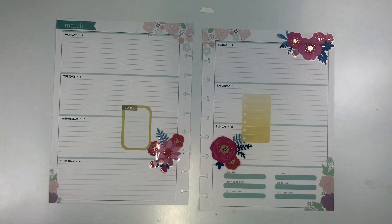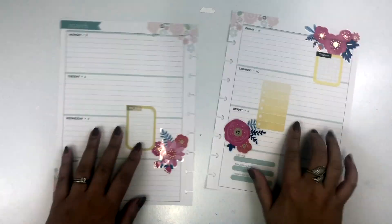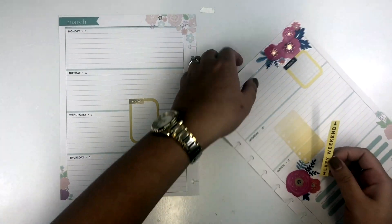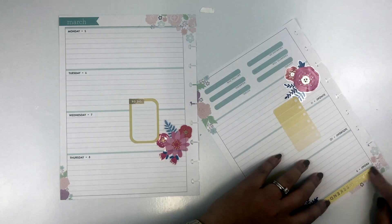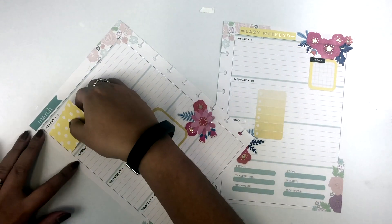I was trying to think about what color scheme to use for these flowers, and I decided to go with yellow because it felt really springy. I thought I would keep the florals really the only color, and just use the rainbow sticker books to build a yellow spread around the pink floral stickers from Target.